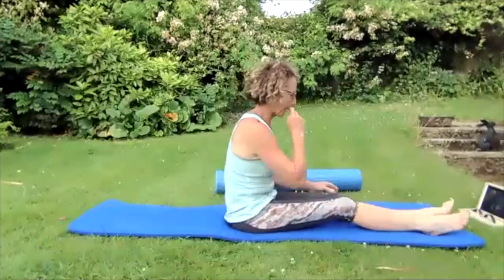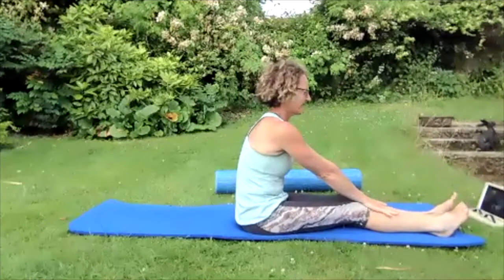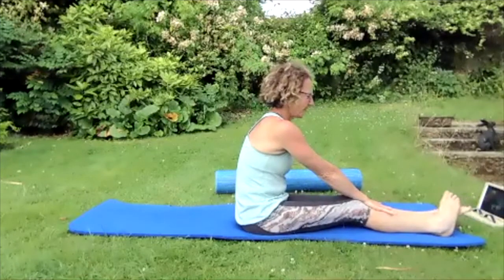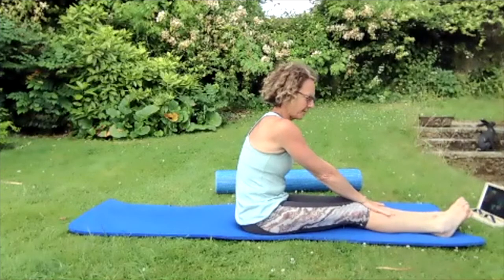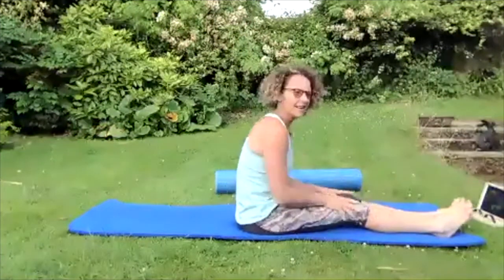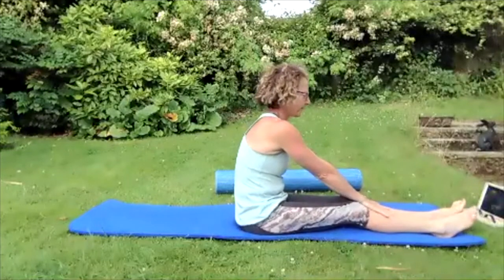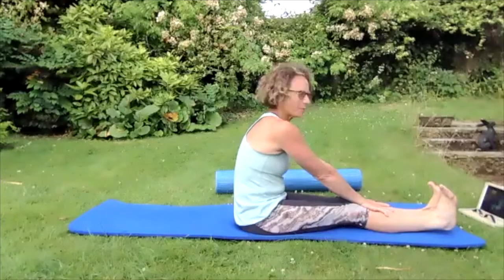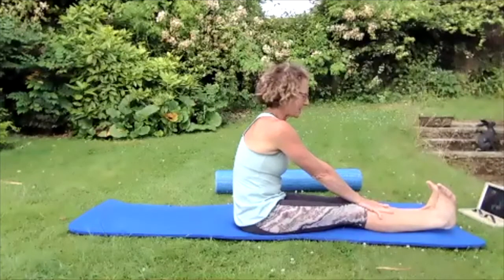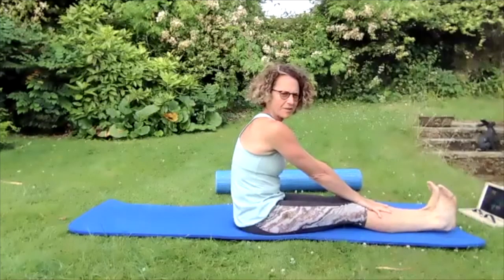Today we will focus on neutral spine and some lower back and shoulder stretching. Sitting with your feet stretched out in front, just pull those toes up towards your nose and then push those toes hard away, then pull those toes up towards your nose again.